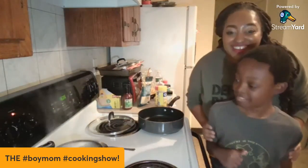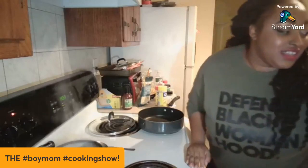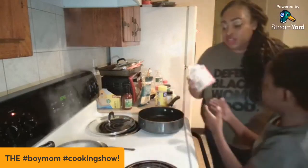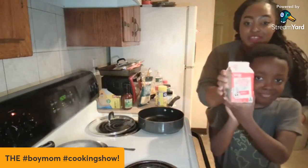Today we're making the three-ingredient alfredo pasta sauce. This is Legend's favorite sauce and it's super easy to make — you only need three ingredients. So you're gonna hold the ingredients up.